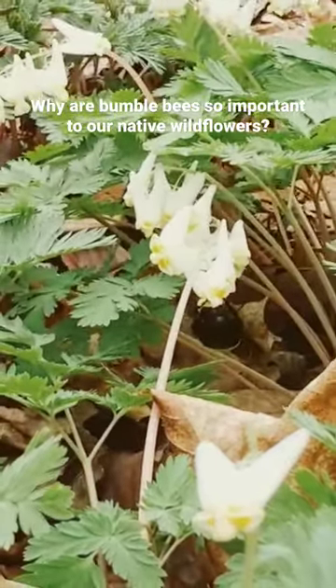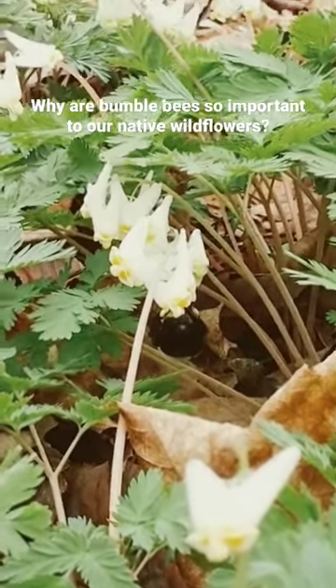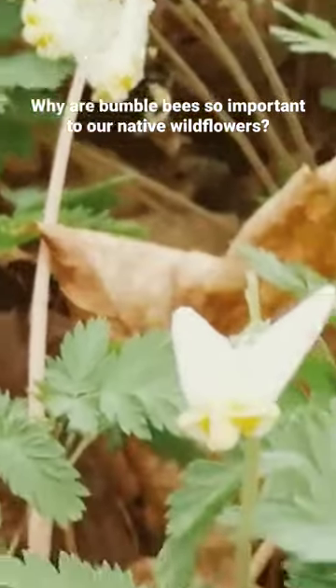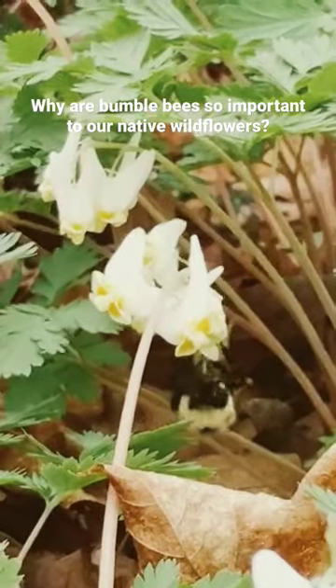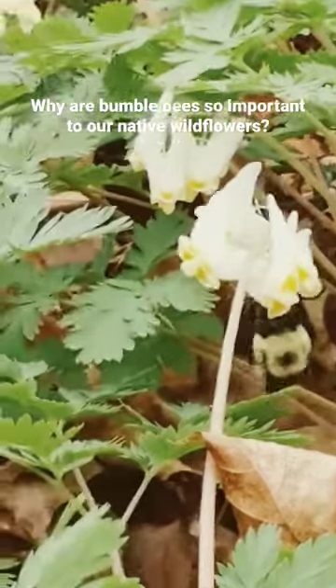So they're able to be active before any other bees are active and they are the ones that have evolved to pollinate these flowers. Also, since these two evolved together, the bumblebee's tongue is the only one long enough to reach all the way to the back.